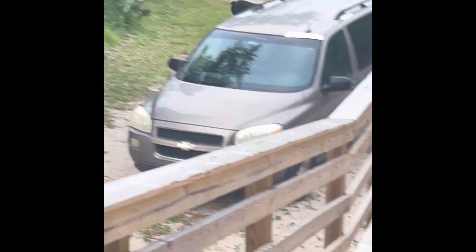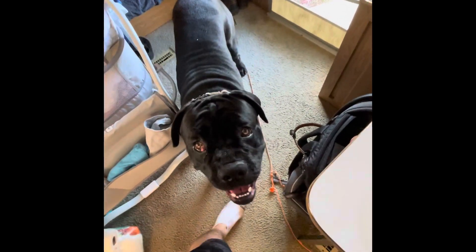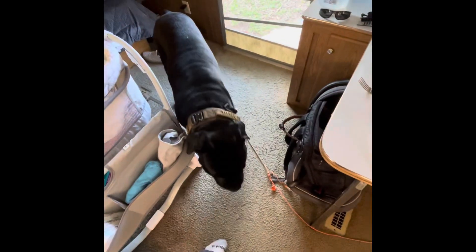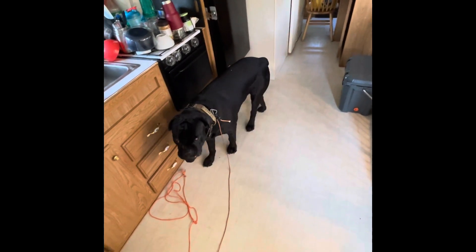Caz here. Okay, Caz, you ready to do a recall video? All right, we got our collar on. We got our long line, just in case — we're not going to need it. But if you're training a puppy, you want to make sure he's always on a long line inside the house so you can give corrections from anywhere.